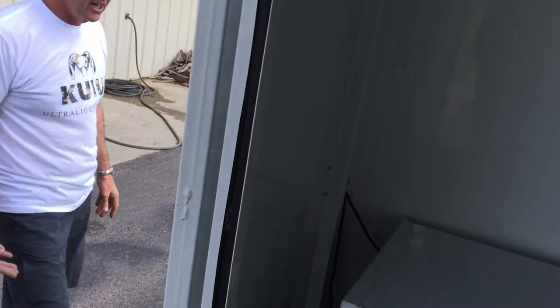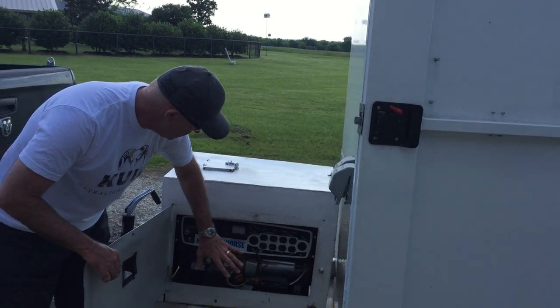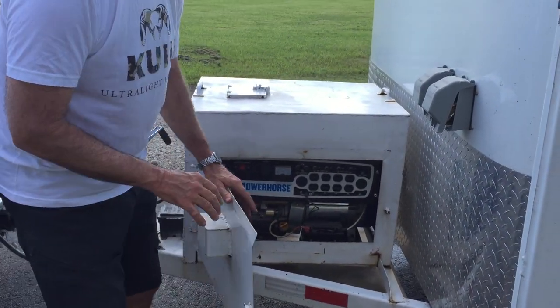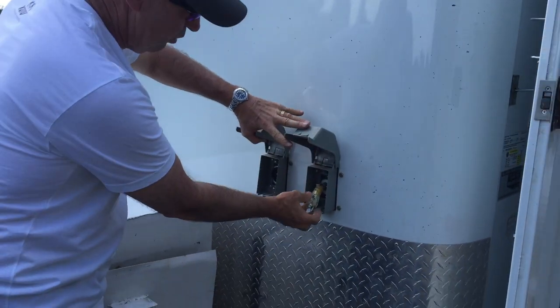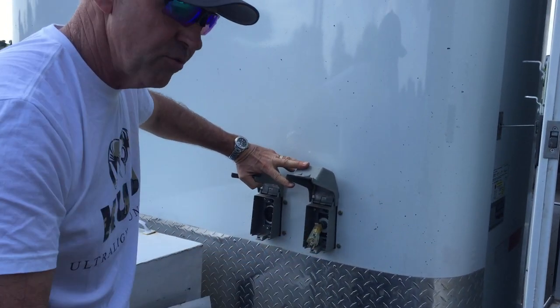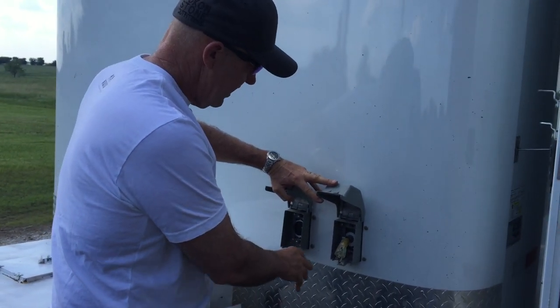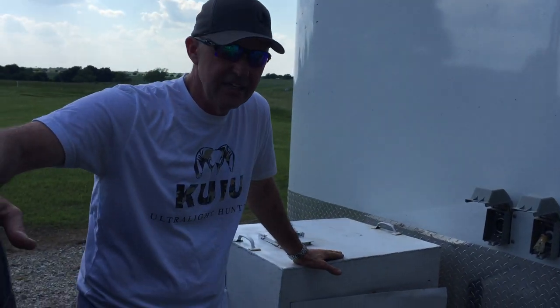As we come back out to the generator, we've got a 110 and a 220 hookup right here. So we can hook up if we're next to a house or if we're in an RV park. Either that way, or if we're going down the highway, we can hook up to the generator. It's all self-contained.